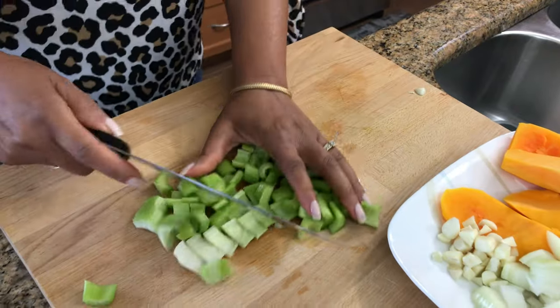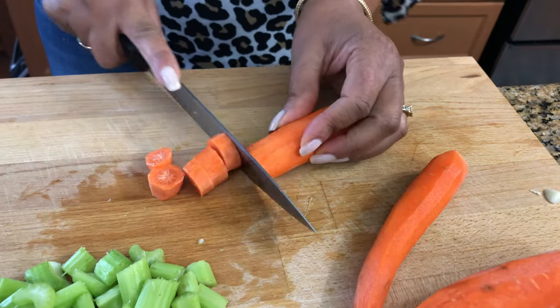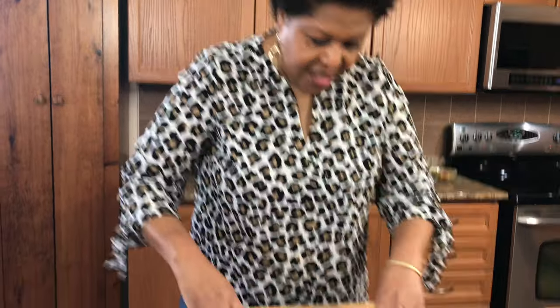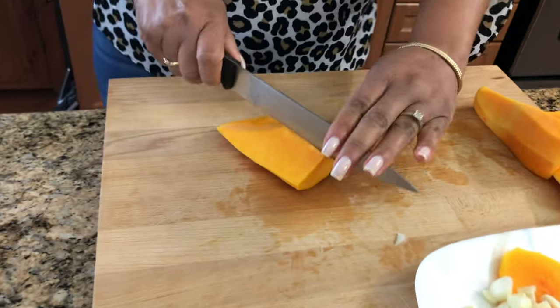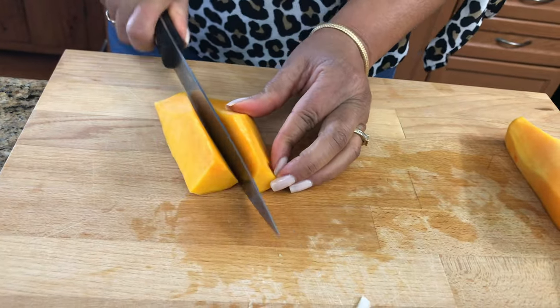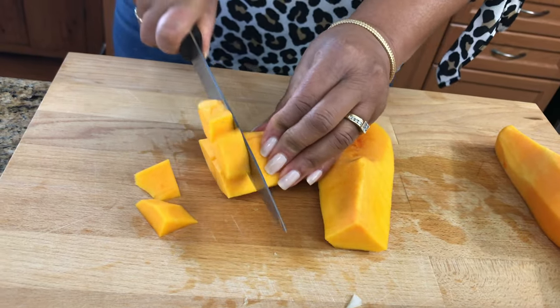Red lentils cook really fast. That's why I like making this soup. It doesn't take long. It's something, if you're in a hurry and you feel like soup, about an hour or two hours, it should be done. I'm going to put some butternut squash in there. I'll probably just use two pieces. I don't think I need that much. I don't want it too sweet.